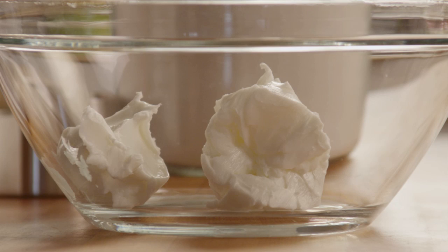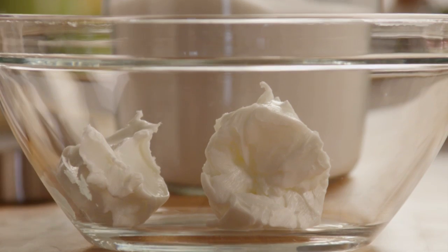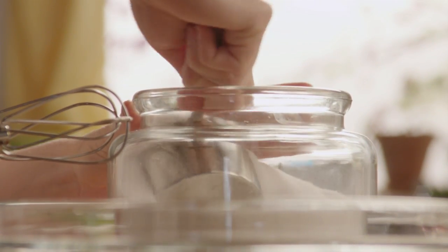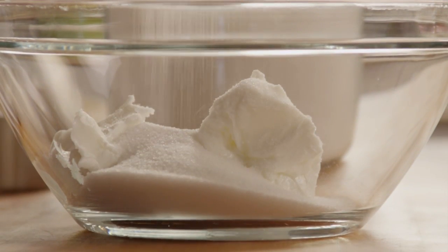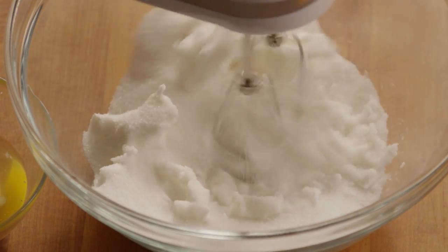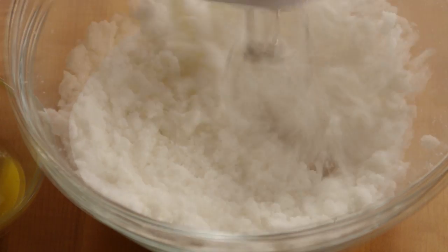Now, in a large bowl, add half a cup of shortening and 1½ cups of white sugar. Cream the shortening and sugar together until the mixture is light and fluffy.